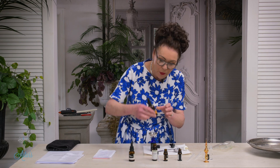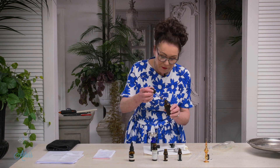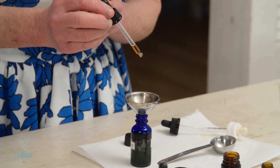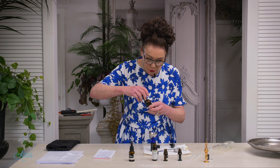The next to go in is 3 drops of clove. Be very careful with this. And cleanliness is also your best friend.